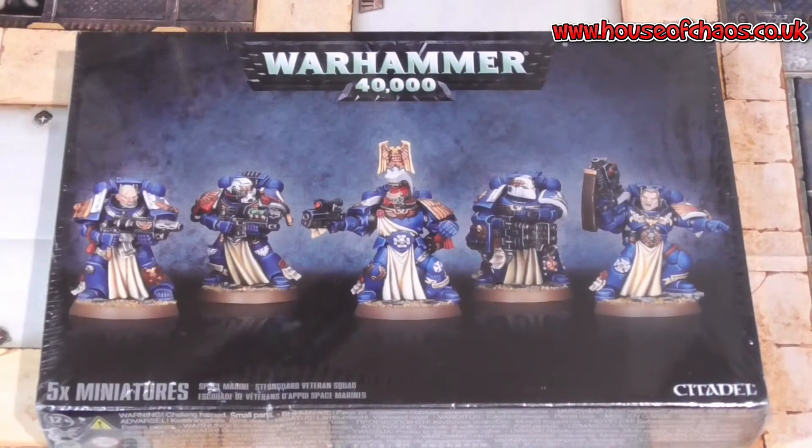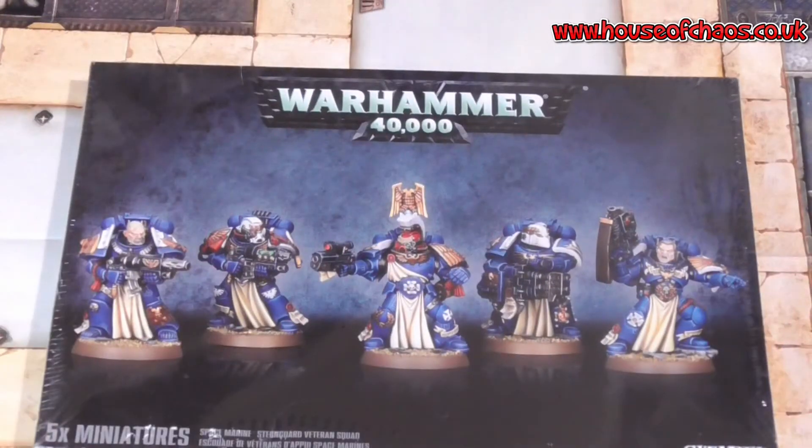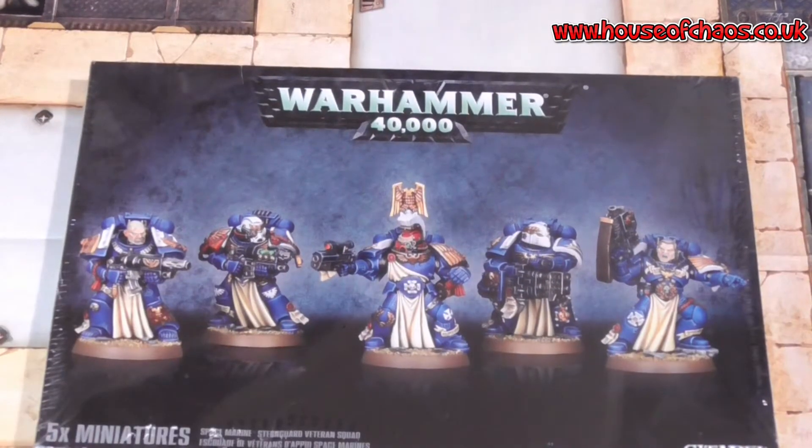Welcome everyone to another Kraken unboxing, and yet again it's 40k — one of my main loves. Today this is probably my favourite unit on sprue because there are so many different options. This is the Sternguard Veterans, and I think this kit is boss. I've got a couple of these kits already but there are so many different options it's totally worth magnetising. So straight away I'm going to get rid of this shiny crinkly stuff and we'll start talking about the Sternguard.